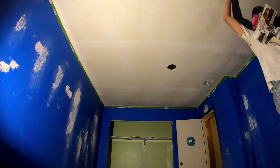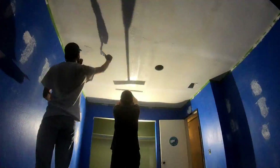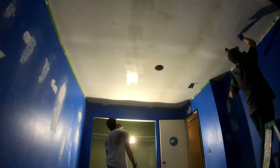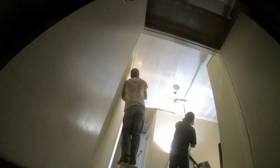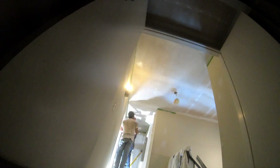It looks like someone called me and I'm just walking around talking to someone. I had Chris help me out as well — it's really nice when you have two people helping. Here we're doing the upstairs hallway, and it was a real pain trying to do this over the staircase since it was really hard to reach.